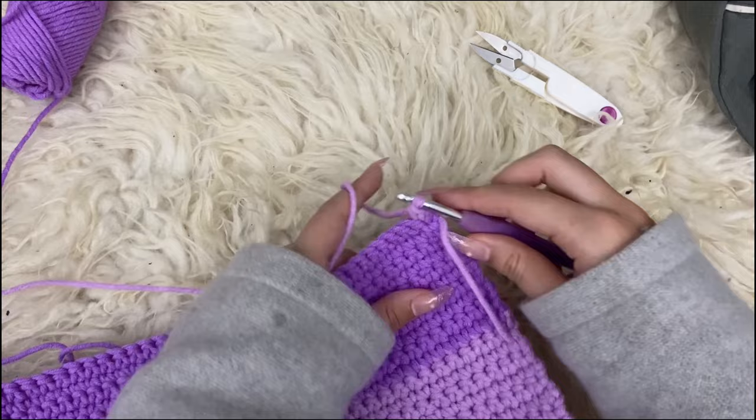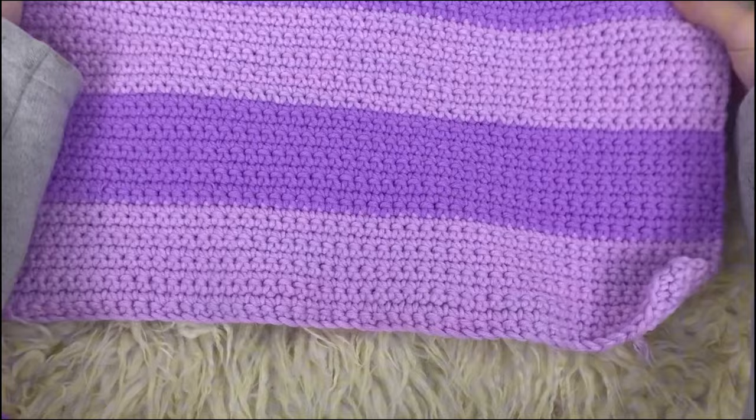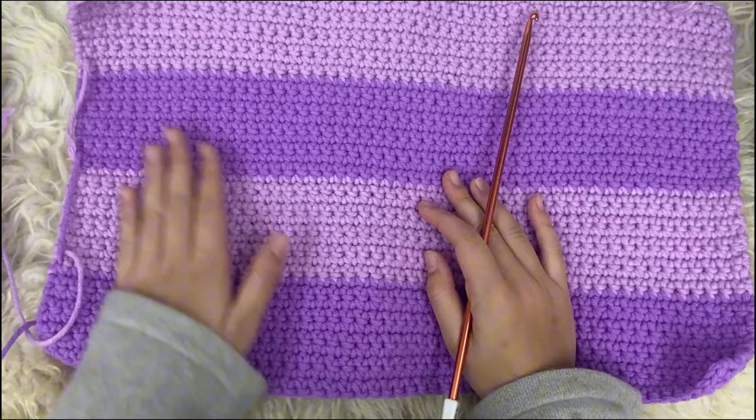Then we are just going to work single crochets as usual for 10 more rows and reach your desired length. I've made the panel and I'm happy with the length. The length I've reached is 10 rows for each color, so in total 40 rows. I changed the colors and just repeated the same thing. It looks really clean, and I'm obviously going to have the color change on the inside so that you can't see it.